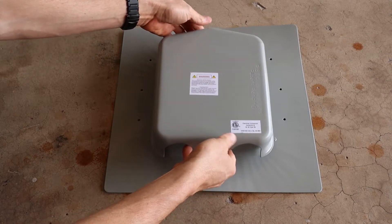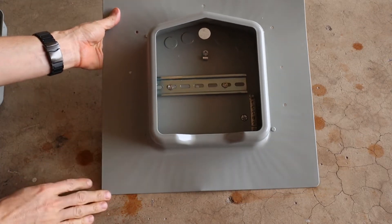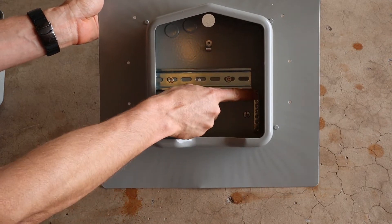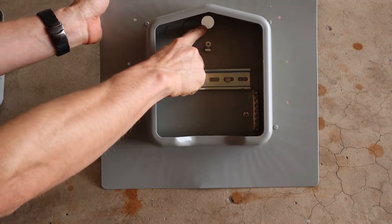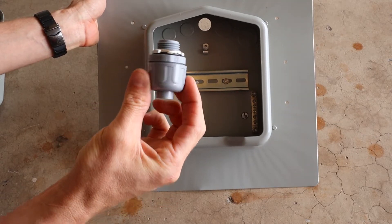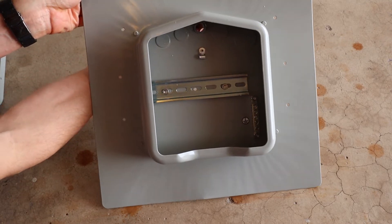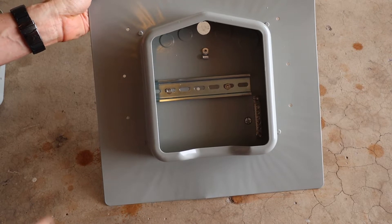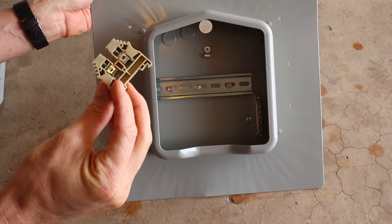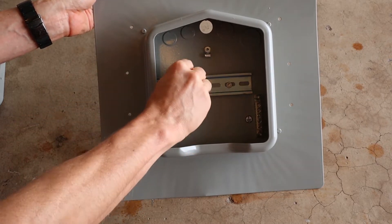The cover just pops right off, and inside you have a rail and a ground bus bar. I already knocked out one of the knockouts to put my conduit connector — this would come from the bottom side, come up through the roof, and connect on the bottom side. Wires come up through here. There are a couple of different options, but the connectors I got just snap onto the rails.